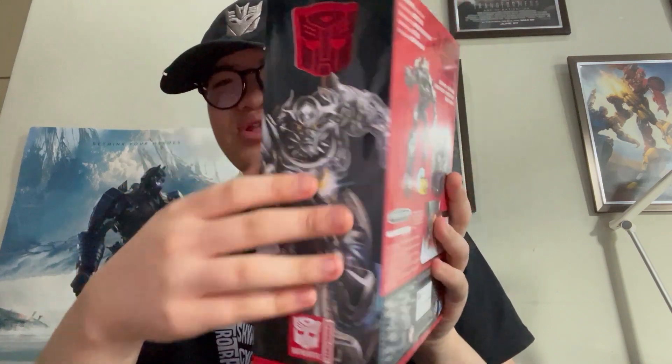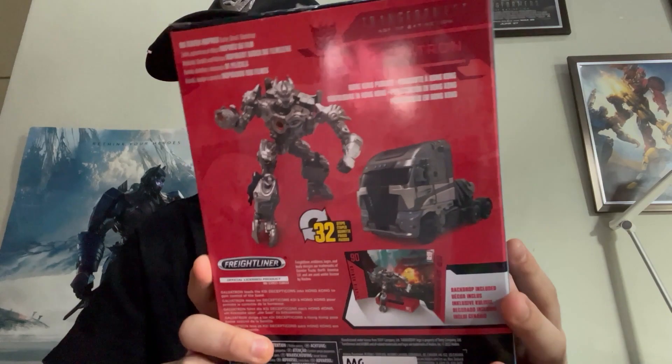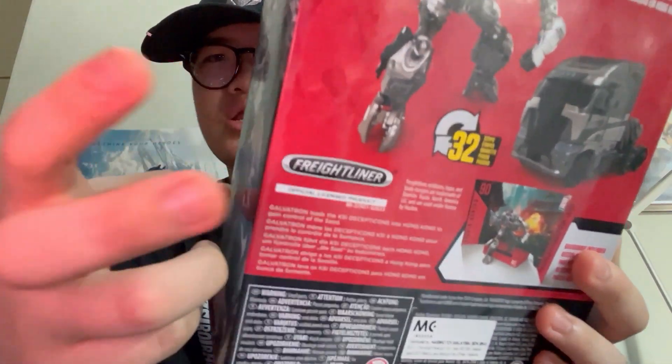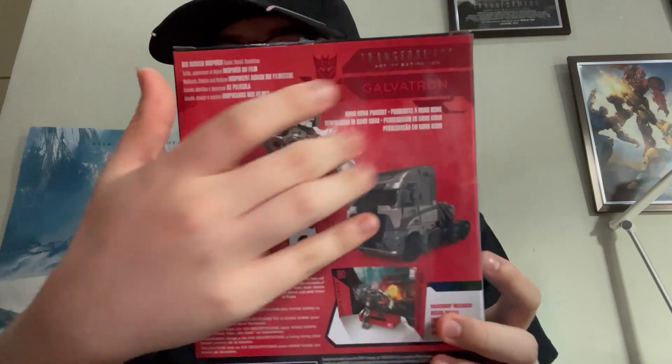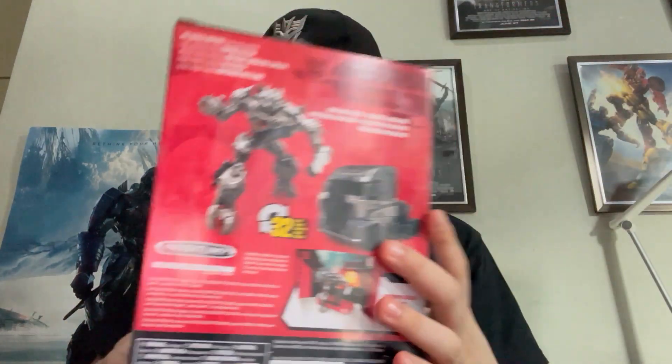And of course, a few full images there. Technically he is Megatron, but he's Galvatron. He has the obligatory product shots on the back of the box — the robot mode, the alt mode, 32 steps of transformation. He is indeed an officially licensed Freightliner, and his name is Galvatron, Decepticon symbol, Age of Extinction. The Hong Kong pursuit. Very cool bio right there.